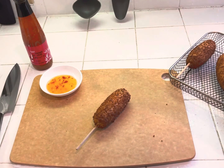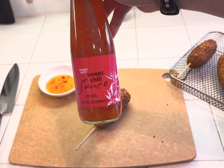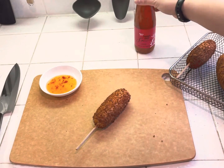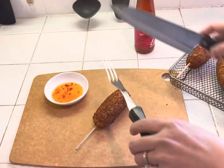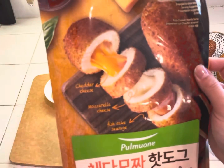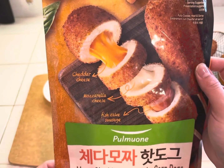Here we have some sweet chili sauce that I usually like to get — it's from Trader Joe's. And then we'll go ahead and cut up this fish cake stick and try it out. Just to remind everybody, there's supposed to be some cheddar mozzarella and some fish cake sausage on the bottom, and hopefully it turns out just like that.